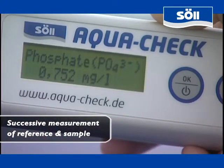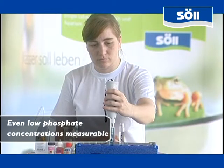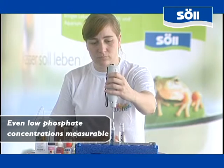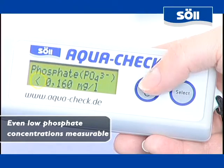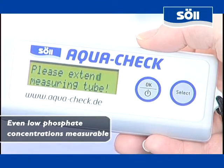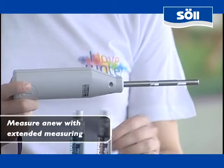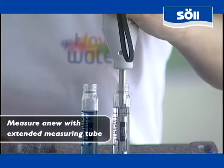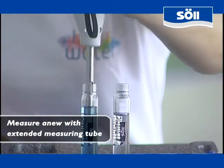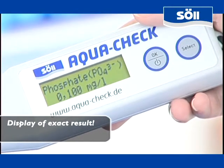In many waters phosphate occurs in trace amounts. Due to a special characteristic, AquaCheck can detect even low concentrations of phosphate without any difficulties. When the phosphate concentration is lower than 0.16 mg per liter, a less-than sign is being displayed. After confirming this display, the device asks you to pull out the measuring tube. Now you have to carry out the measuring process once more. Thanks to this mechanical feature, the lower limit of the measuring range for phosphate is 0.01 mg per liter.